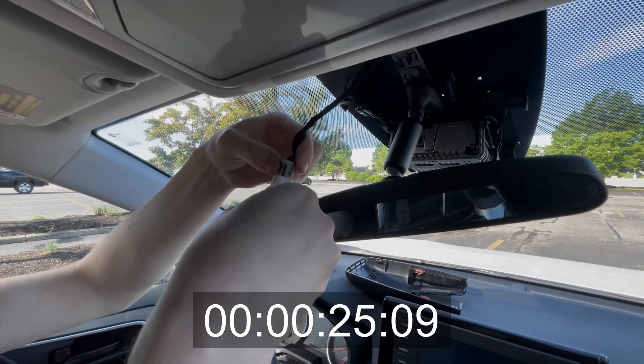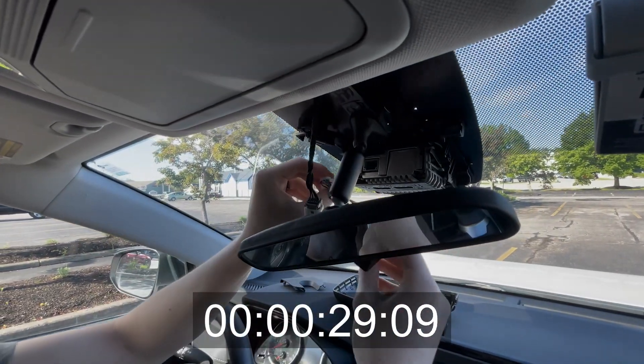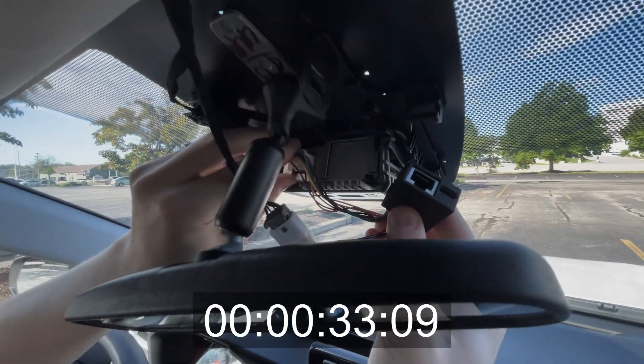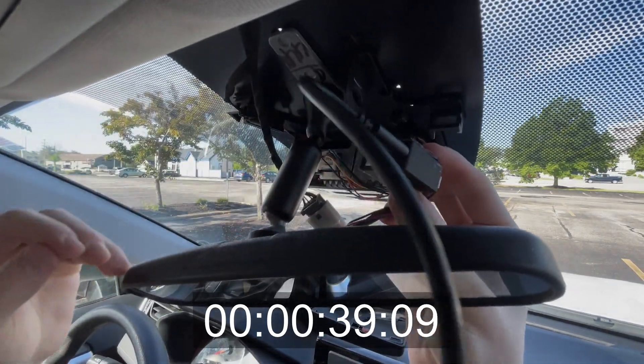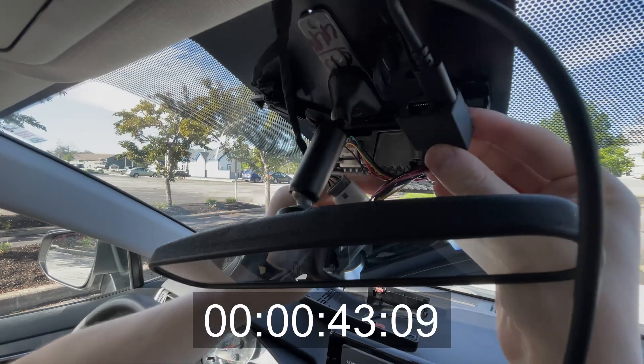I'm going to plug it into this harness here. This passes through all the signals from the camera so the Comma can intercept them. Now I'm plugging this back in. This also counts as a RAV4 installation guide, you could say. Recently you don't need to route this to the OBD2 port anymore, so now I'm done.